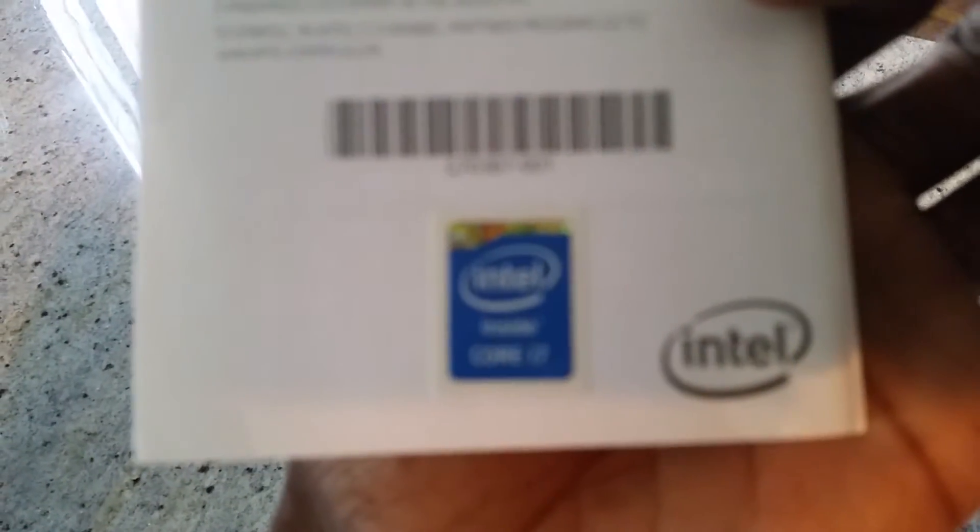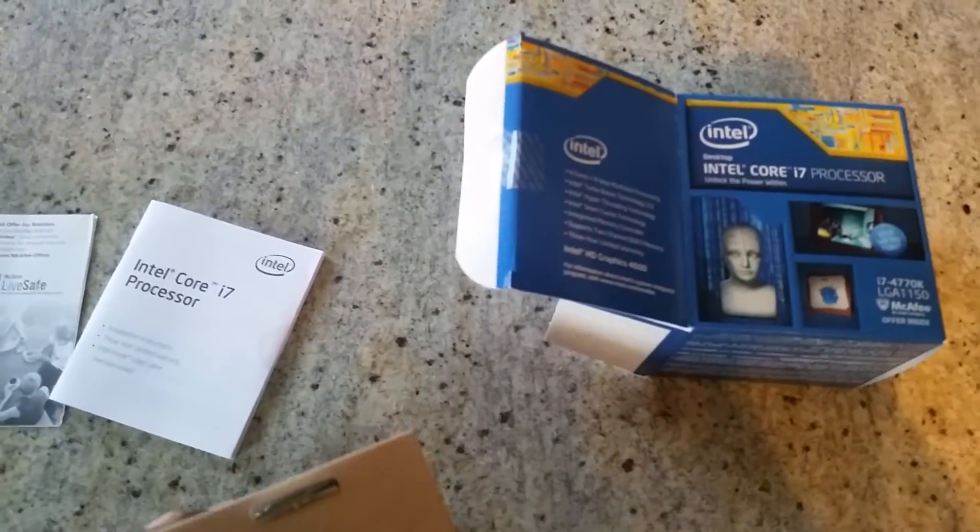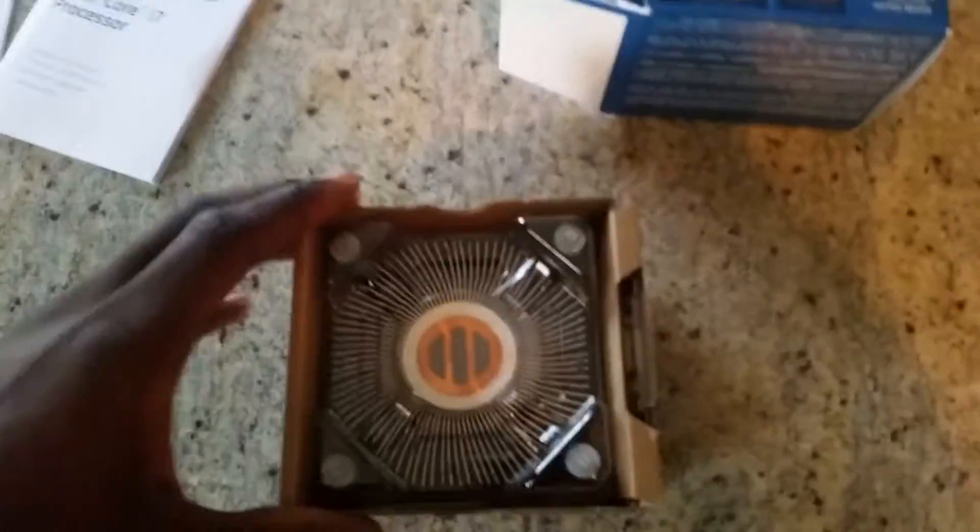So let's go ahead and unbox this. It includes documentation and a sticker to put on your tower — I don't know if I'm going to stick it on my tower, but a lot of these devices do come with these stickers. The processor itself is on top; I'm not going to remove it until I start the build. And then there's the heat sink.